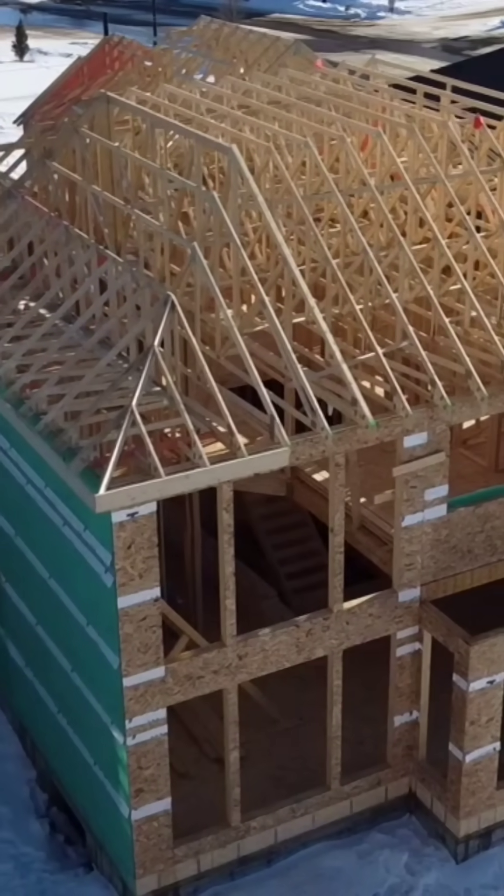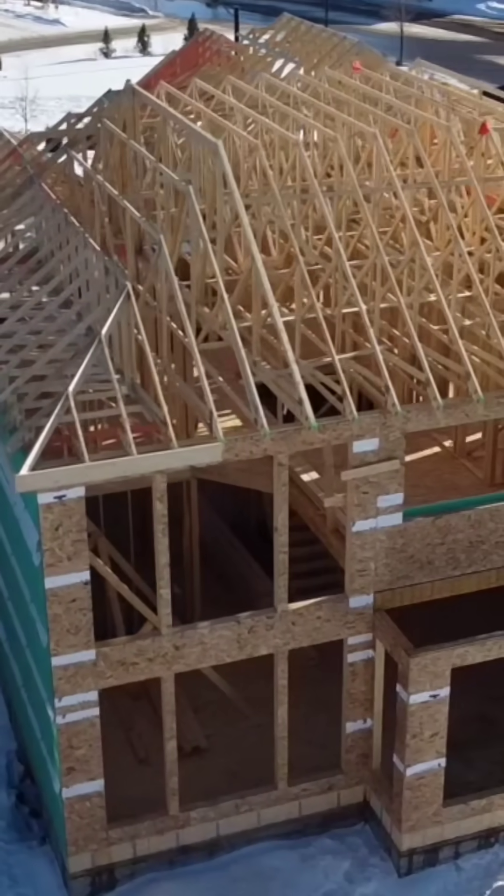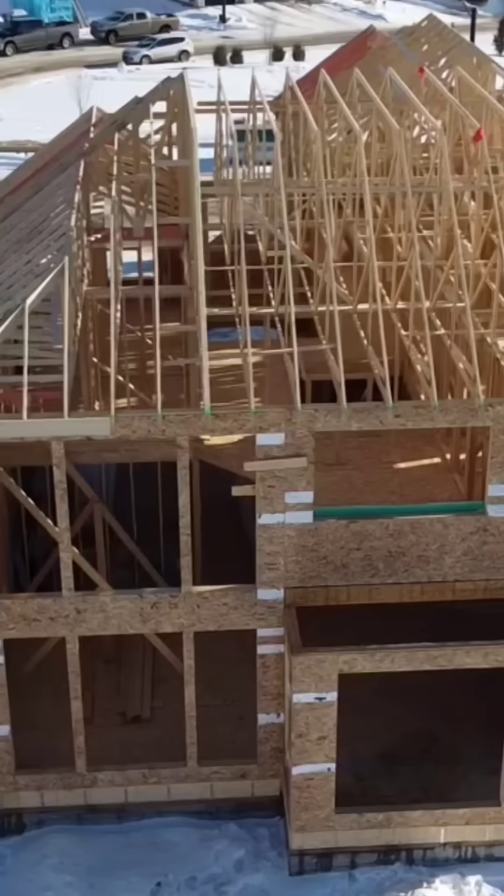One benefit to framing a roof with trusses over hand framing is that trusses are able to clear span over huge areas, such as this roof with some clear spans of 40 feet.